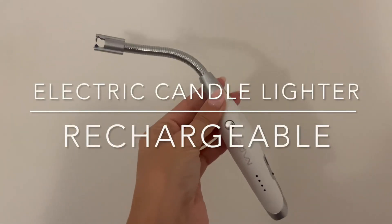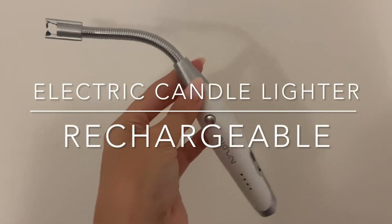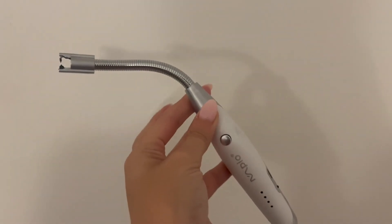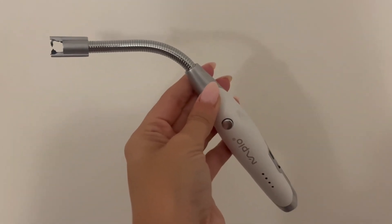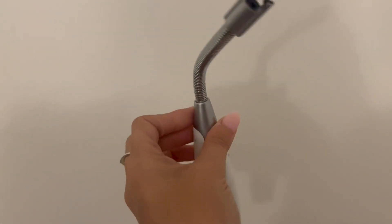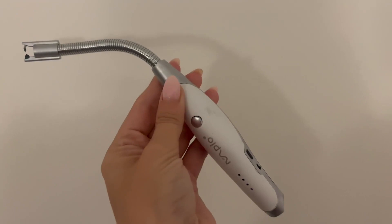This candle lighter is such an amazing invention — I just wish I knew about it sooner. It's so easy to use; you don't burn your fingers lighting deep candles with a traditional lighter.